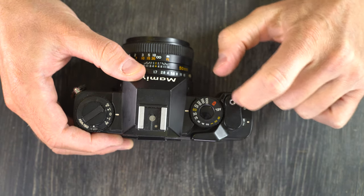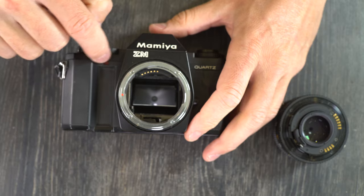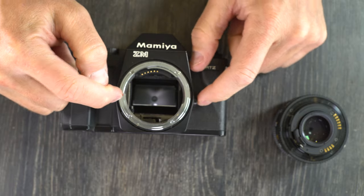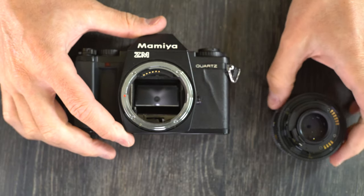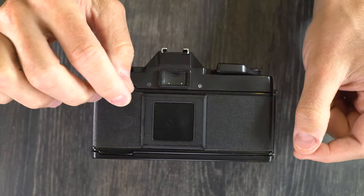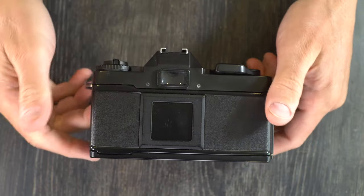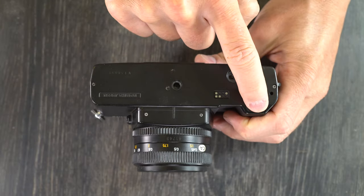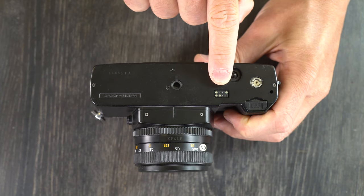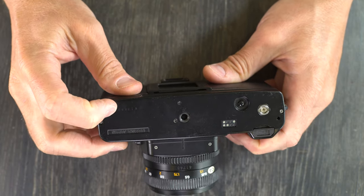This is your cable release port. On the front of the camera we have the self timer light and lens mount — your lens mount index is that little red dot, and the lens release is this button over here. On the camera's back we have a film memo holder where you tear the top of the film box and slide it in to remember what kind of film you have, and the viewfinder window. On the camera's bottom: battery chamber, film winder mechanical coupling, film rewind release, film winder electronic contacts, tripod socket, and the camera's serial number.